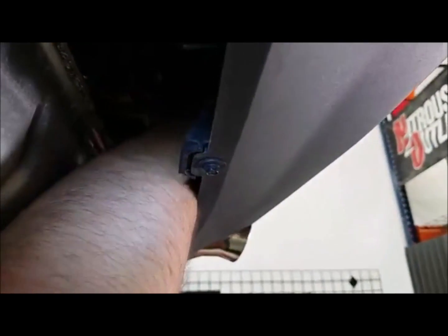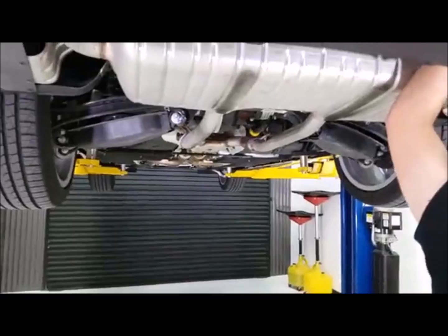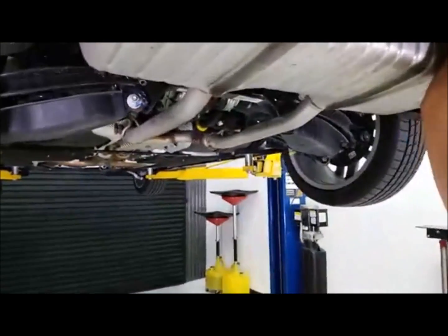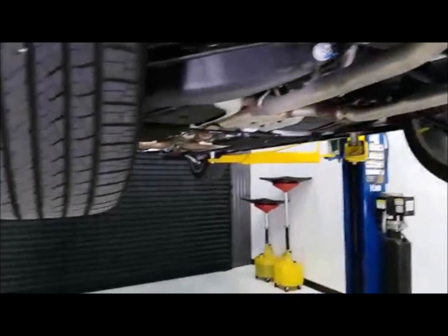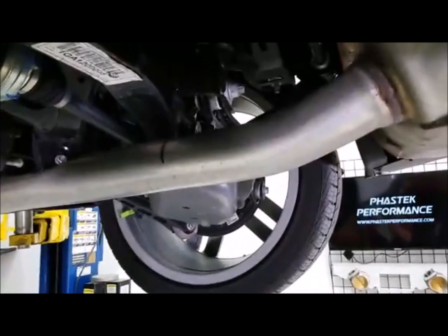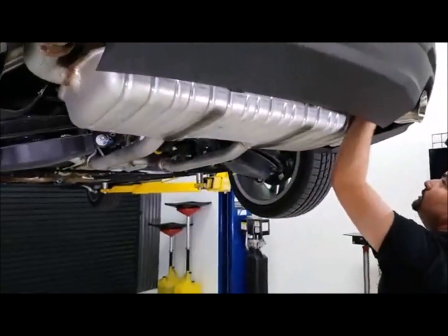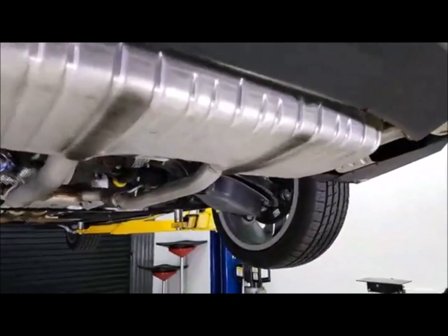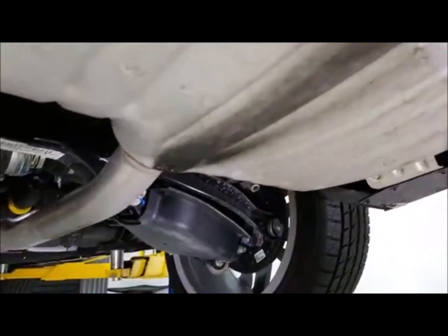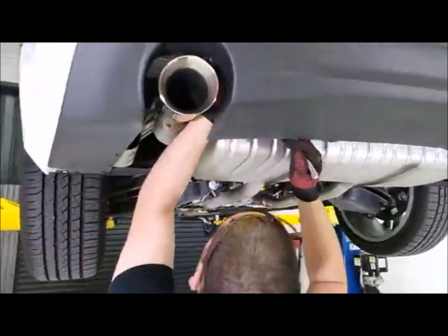Obviously we're doing this on the lift, but how hard would it be to do this on the ground? It's not very hard at all. You might want to put it on some boards or drive it up on something, but that's basically the depth you need to cut the exhaust right there. This is very easily done in your driveway.